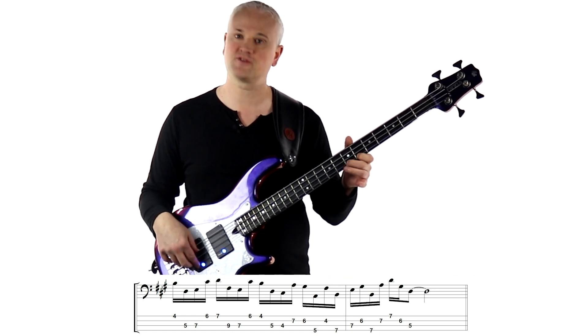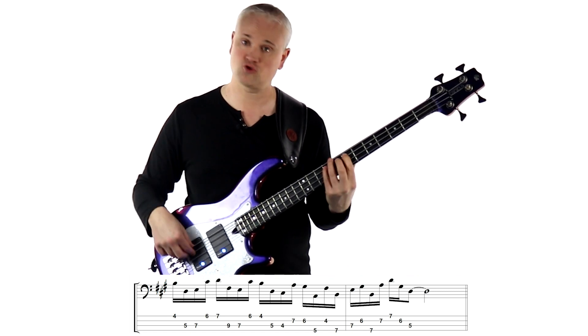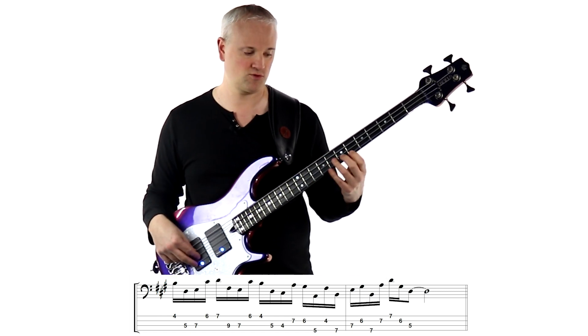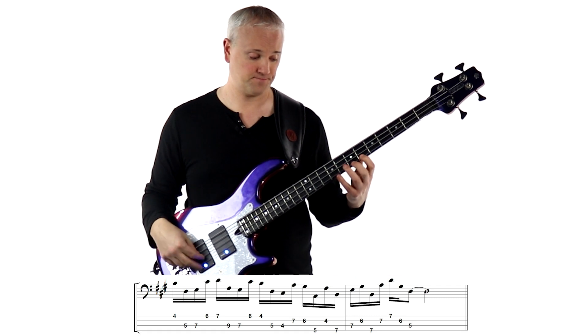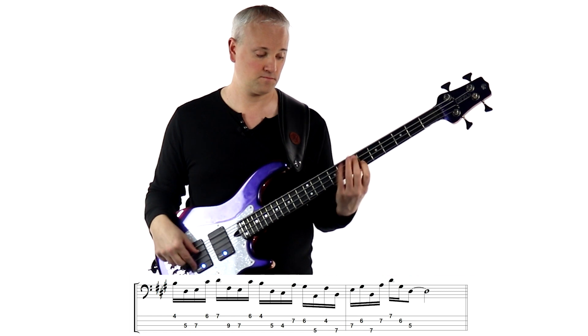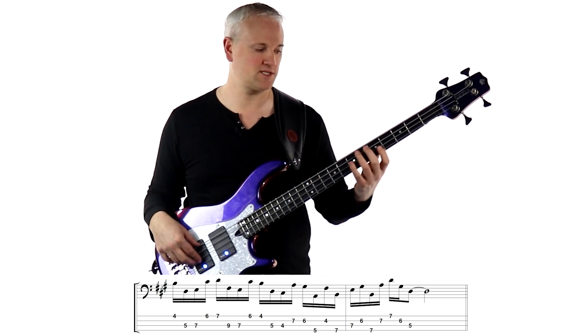Next we jump up to the G string for the C sharp to the D — that's the 6th and 7th of the chord — and then drop down to the F sharp to the E, which is the second down to the root. We're going to start that part of the line with the first finger: 1, 2, 1, 2 — so all alternate picking here. You can just practice up to there in isolation.